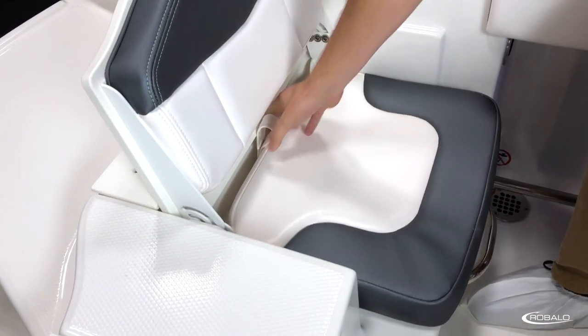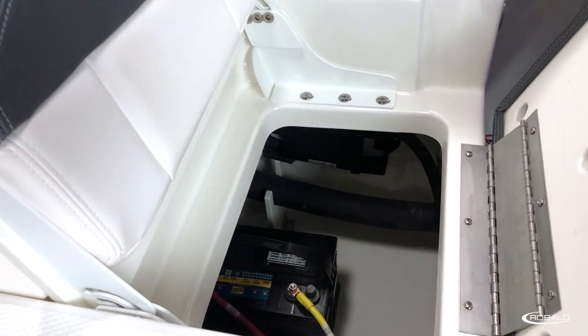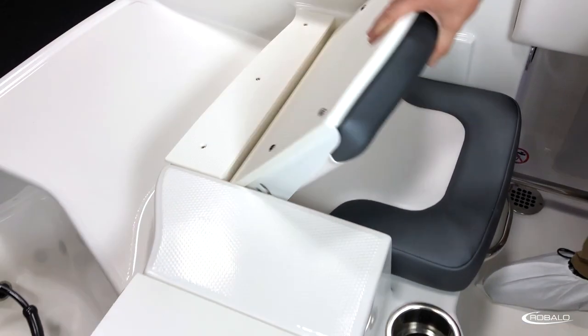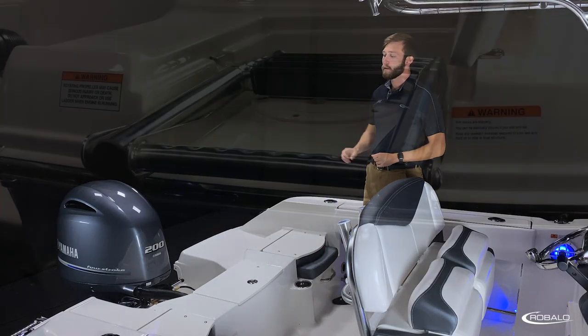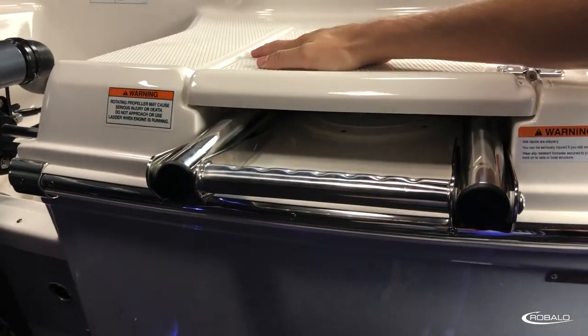When in the up position, the jump seats have a hinged base that provides access to your bilge compartment and batteries. When in the down position, you have an easy walkthrough to your swim platform and a stainless steel re-boarding ladder under a lid to the starboard side.